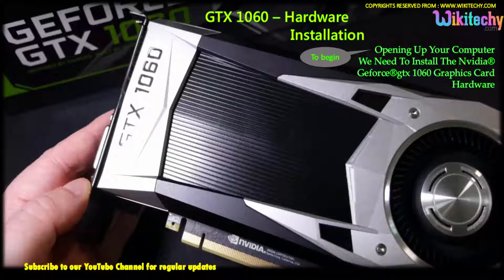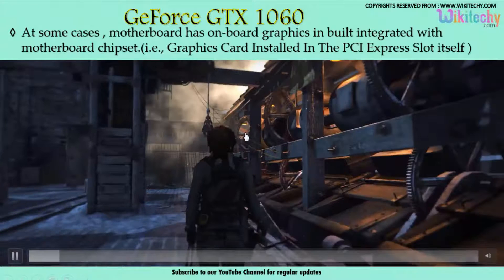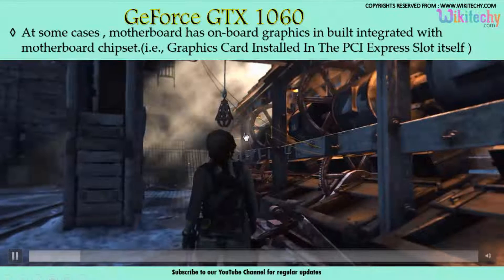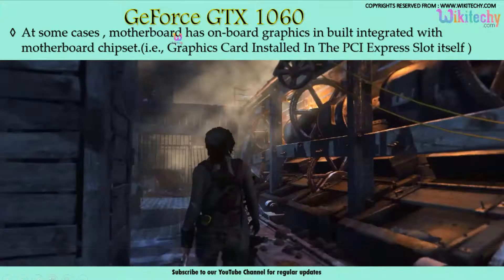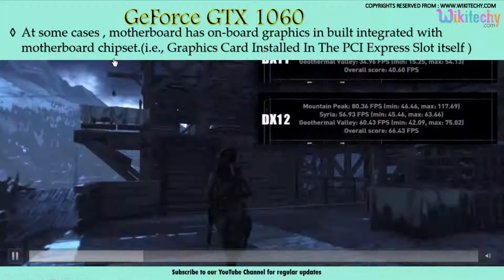Step one: you have to open your computer. We need to install the NVIDIA GeForce 1060 graphics card — this is the kind of hardware we need to integrate into your computer. The motherboard has an onboard graphics card integrated with the motherboard chipset.